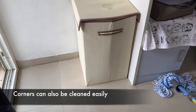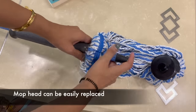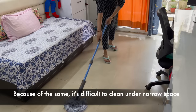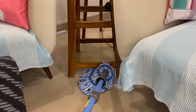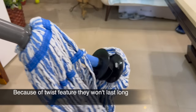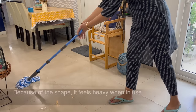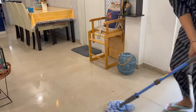This mop works well in corners. If the mop head is bad, you can replace it very easily. However, with its round shape, it cannot easily reach very narrow spaces such as under the bed or sofa. With the twist feature, these mops can spin to wring out water, but the mop is a little heavy, which makes it difficult to use.